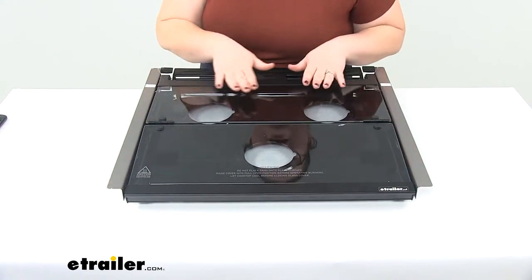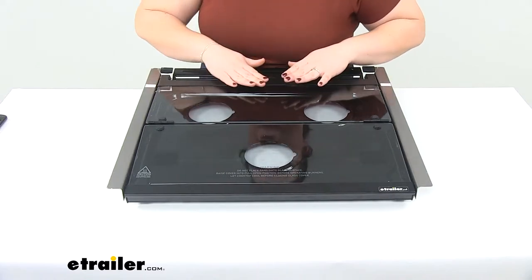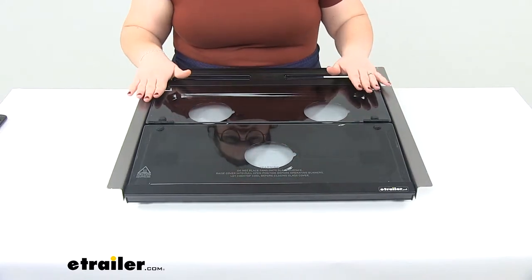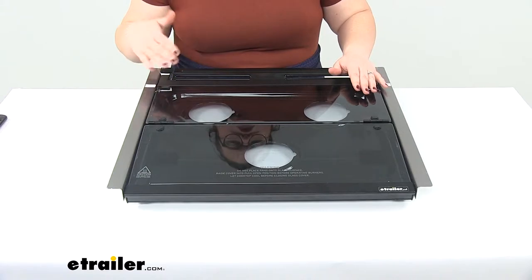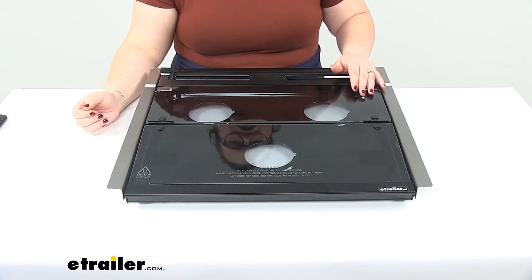Now you don't want to place any pans on top of the glass surface — it's not really meant to be a usable space — and you'll want to make sure that you raise that cover up into its full position whenever you go to use the burners.